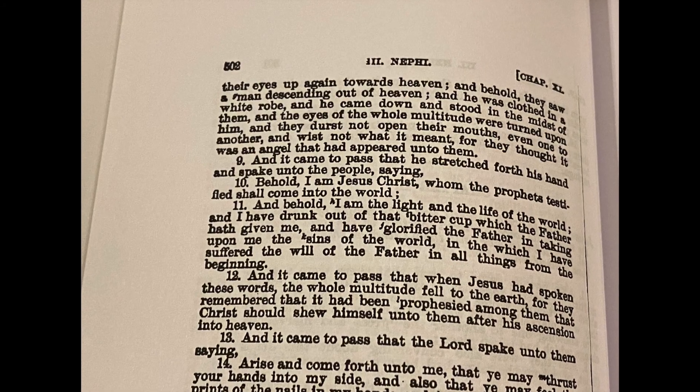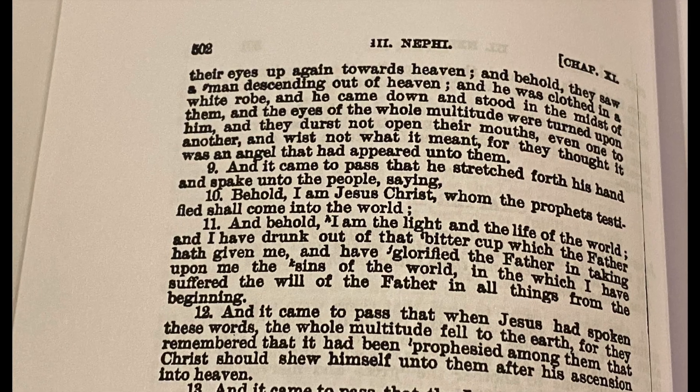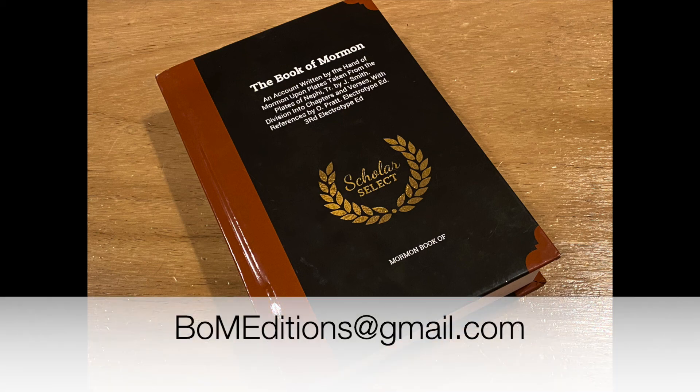Thanks everyone for your support. Feel free to let others know about the series and feel free to subscribe to the channel. If you have a special or unique edition of the Book of Mormon that you'd like reviewed on this series, please contact me at bomeditions at gmail.com. Best wishes until next time.